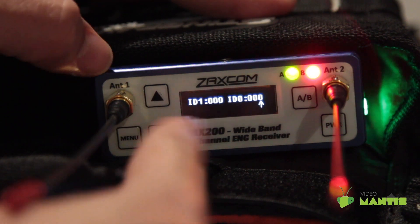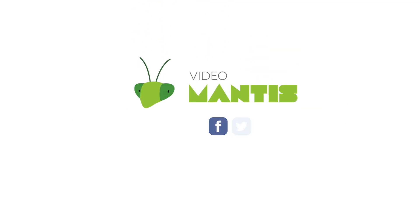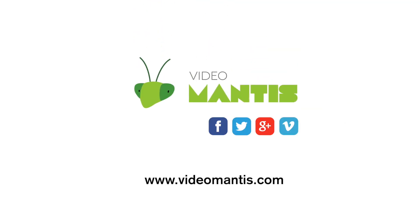And on this page, you enter the encryption code if you have your audio encrypted.